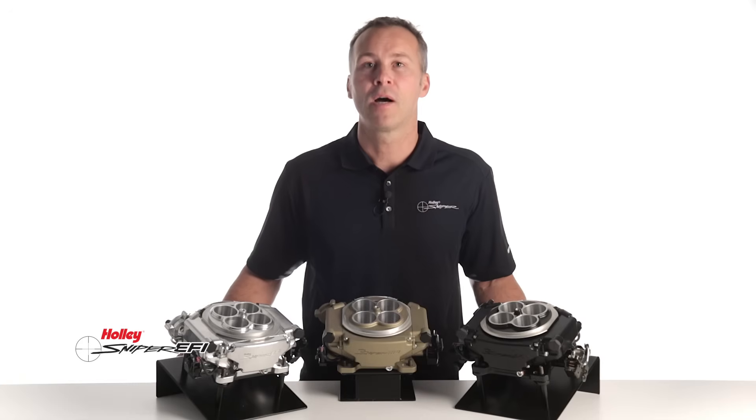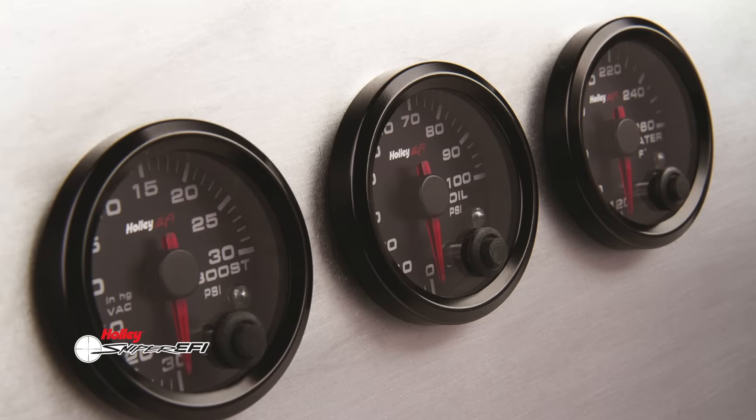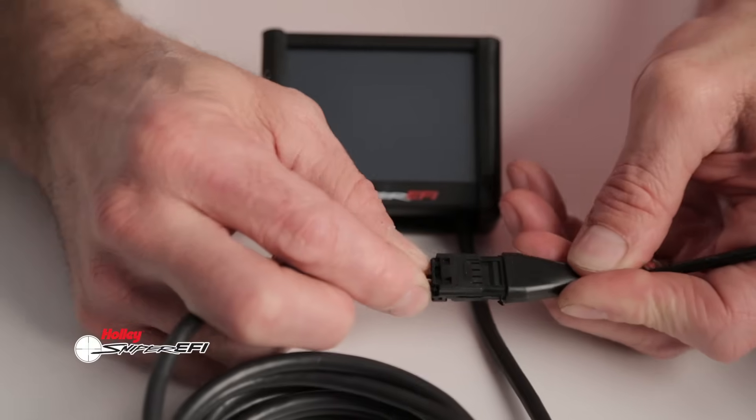Want to make your ride stand out? Upgrade to the 7 inch digital dash or try some of our analog gauges for the classic look. Both are plug and play using CAN bus technology.